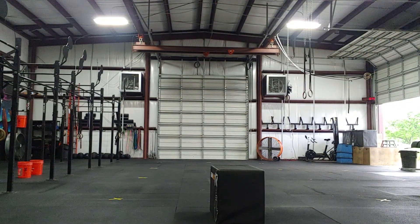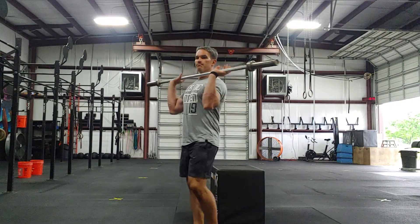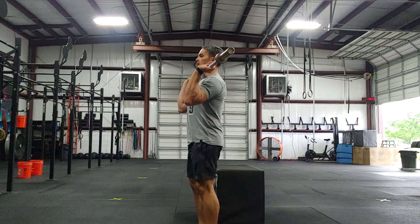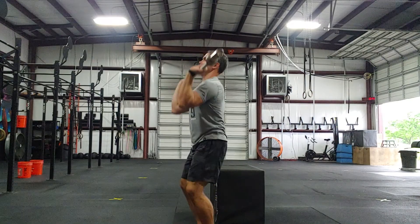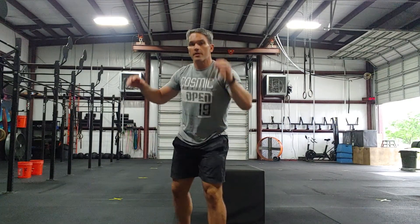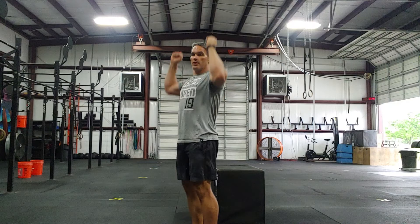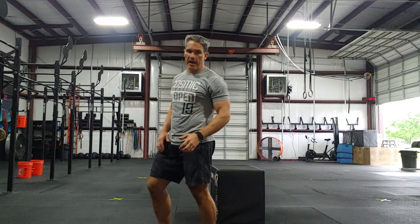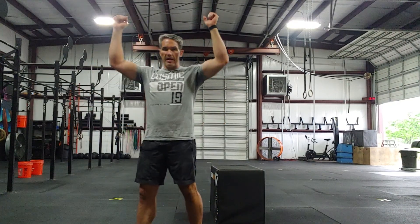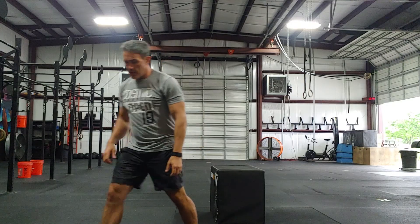A push press: you're going to dip and drive. If you have dumbbells, same thing — dip and drive. Kettlebells, same thing. You can grab anything with weight that you can hold on to: milk jugs, a backpack. If you just have one backpack you can do one side and then the other, that's fine.